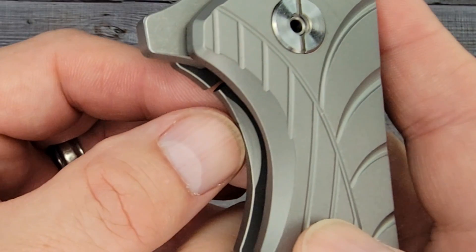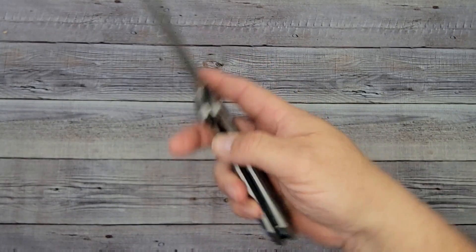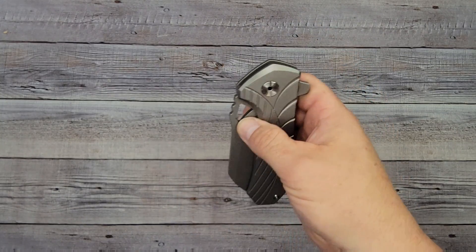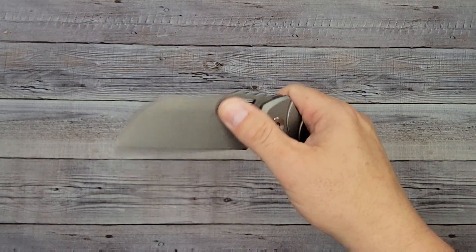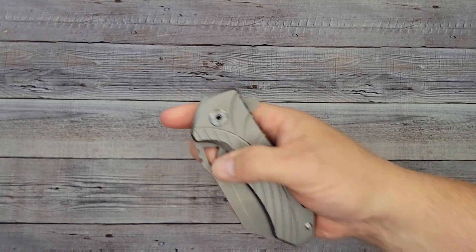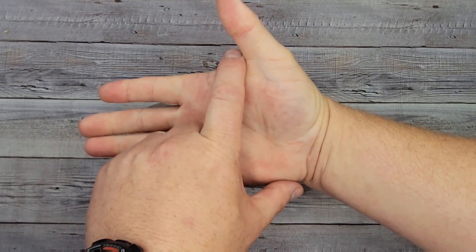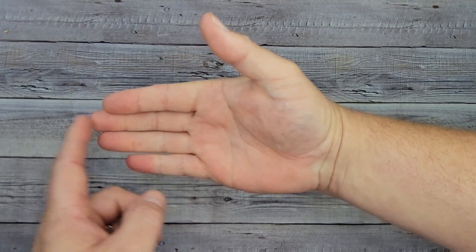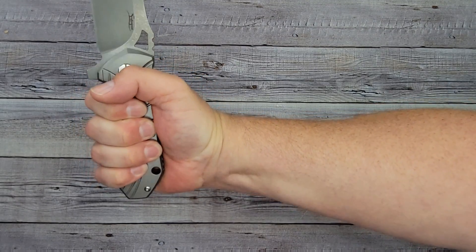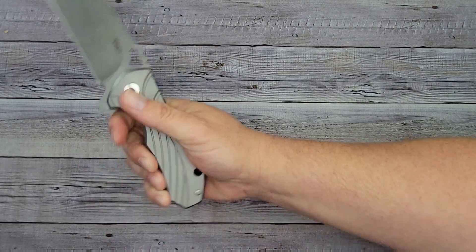I wouldn't mind if this was chamfered a little bit more, maybe some jimping in there to make it more enjoyable for the fidget factor. I personally enjoy the fidget factor besides the usefulness of a knife. I can do the slow roll, flip it open with my thumb using the thumb hole, and I can reverse flick it. For ergos, my hand is four inches across and seven and a quarter inches from palm to middle finger tip. Oh yeah — plenty of handle. Even with extra large hands you'd have plenty left.